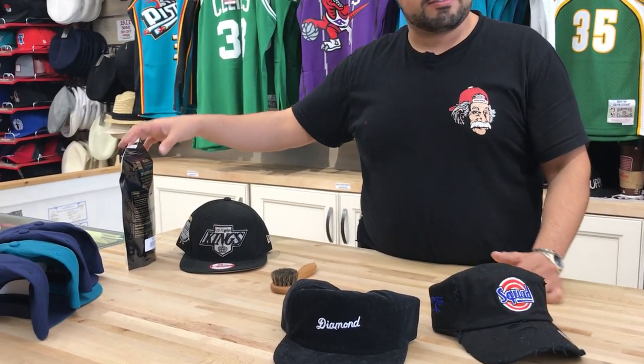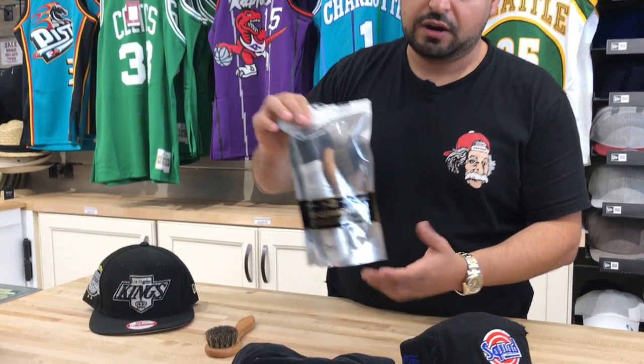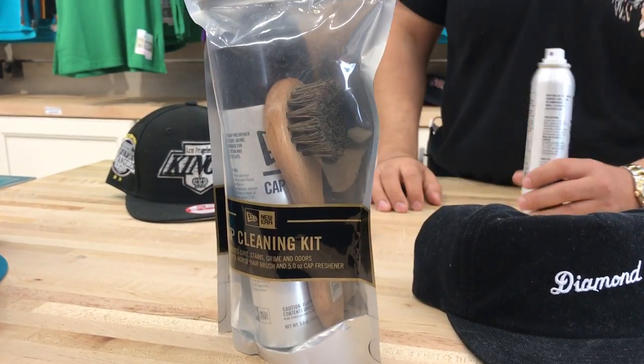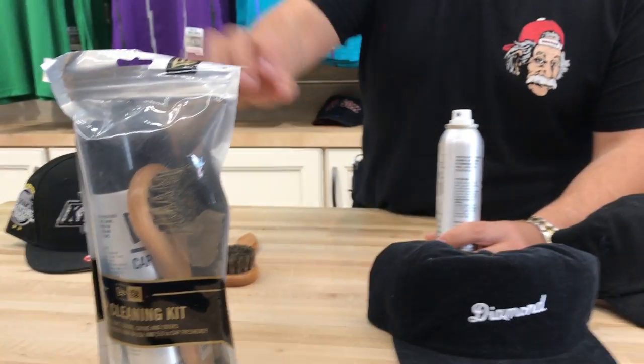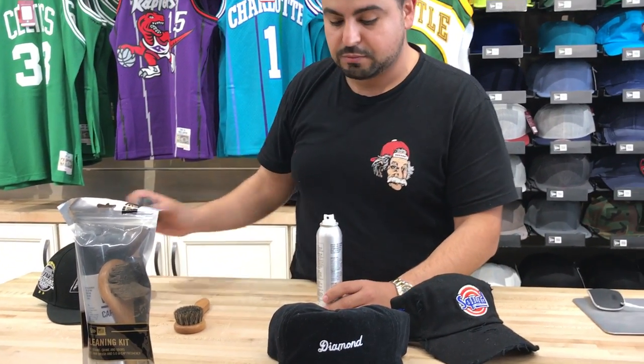In order to do that, I have the New Era Cap Cleaning Kit here at my disposal. The kit is $22.99 on our website, www.capswag.com. It ships out of our site and it includes two items.